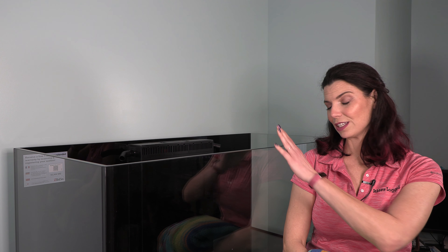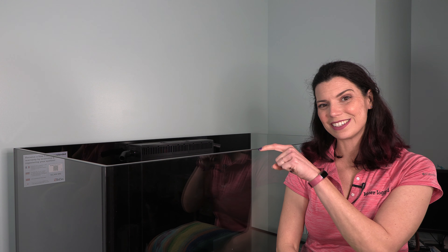Now that I've got the brackets assembled, let's go ahead and install them on the tank. First things first when it comes to putting these lights on: put a towel in the tank just in case you accidentally drop a light or any of the pieces. You want to make sure it's got a soft cushion.